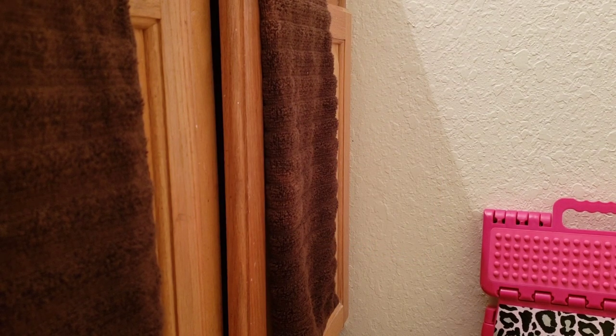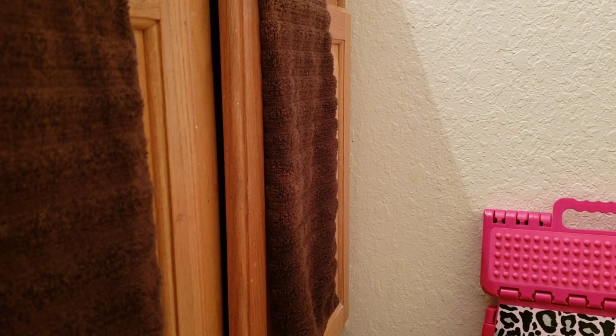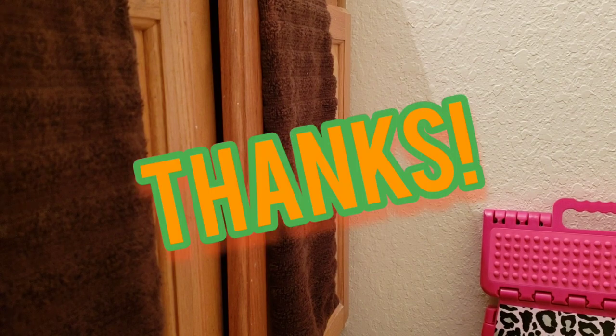That's it. Thank you, hope this helps. Message, comment, or throw a like if this helped you out. Thanks.